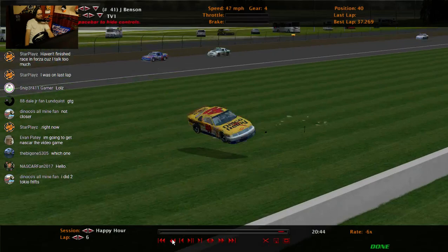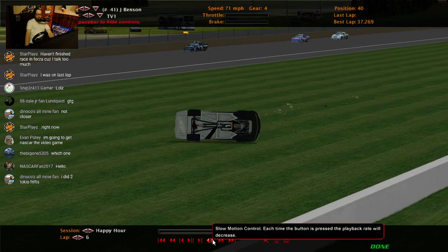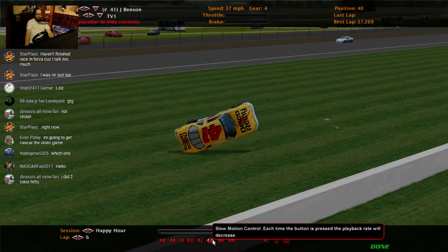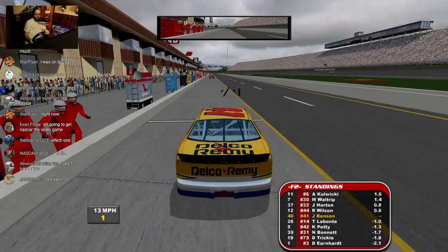I think Johnny Benson flipped like 5 times — let's see how many I flipped here. Not counting that... 1, 2, 3, 4, 5, 6, 7, 8, 9, 10, 11 — either 10 or 11. So yeah, about twice as many flips as I needed.